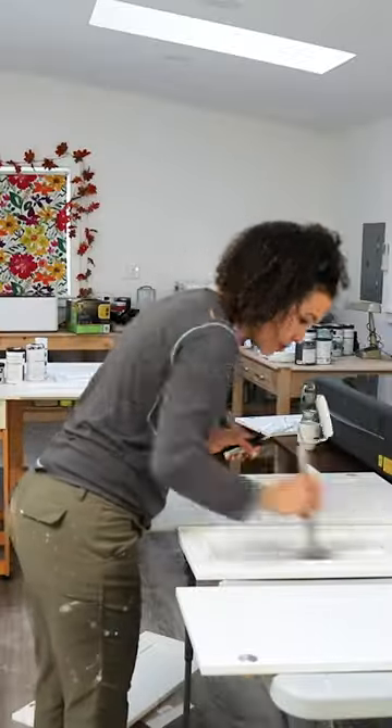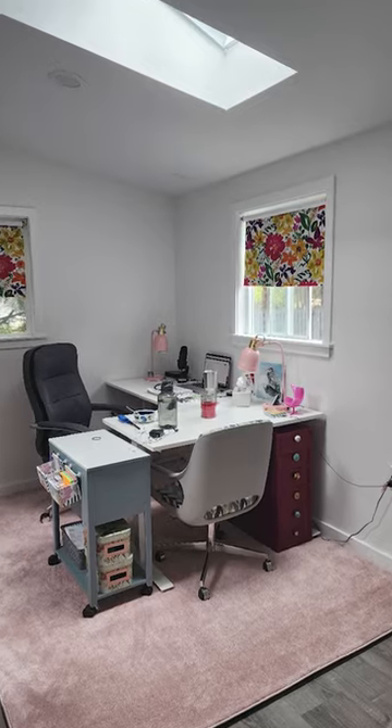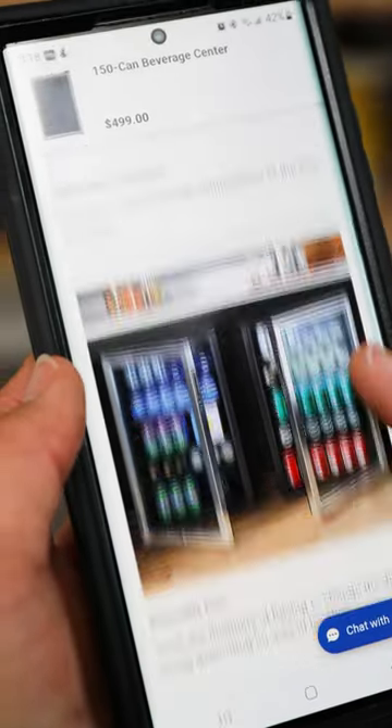But the more time that I spend in my She Shed using it for not just a DIY workshop, but as office space — and let's be honest, a backyard retreat away from my family — the more I realize that it needs to have some of the same conveniences as my main home, like a beverage center.